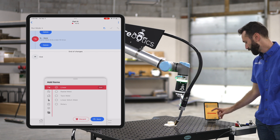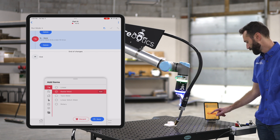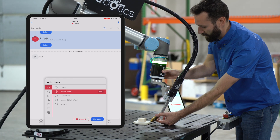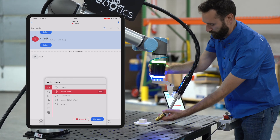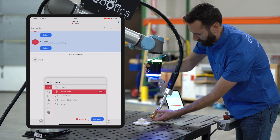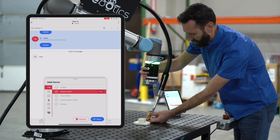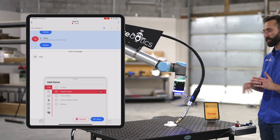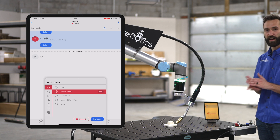I'm going to highlight radial welds, then grab the puck again and do a few points around this turn. Okay, so now I've created a linear weld right into a radial weld.